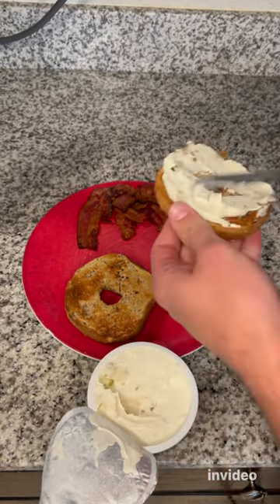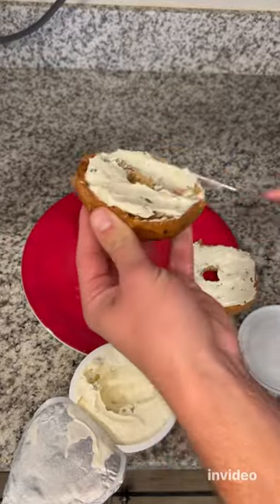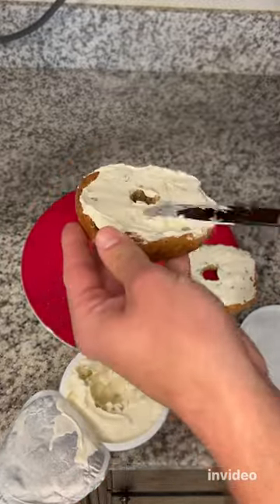Now it's time to apply your cream cheese. I just used some jalapeño cream cheese from HEB. Once you have that on your bagel, you can start assembling your sandwich and then enjoy.